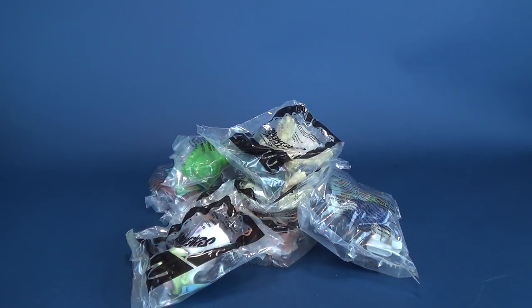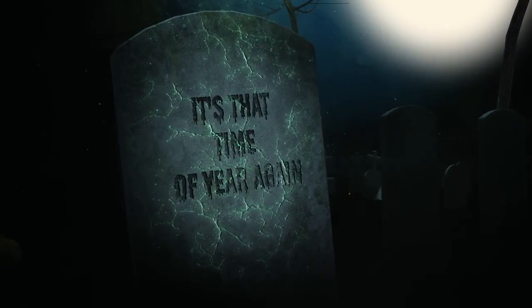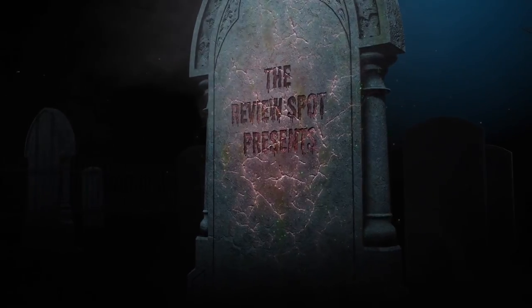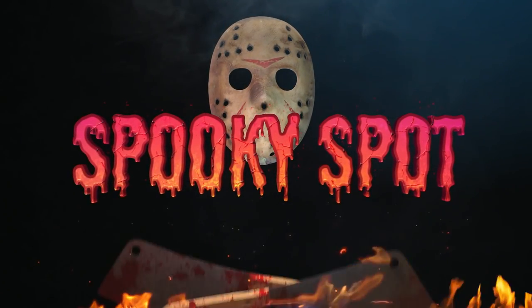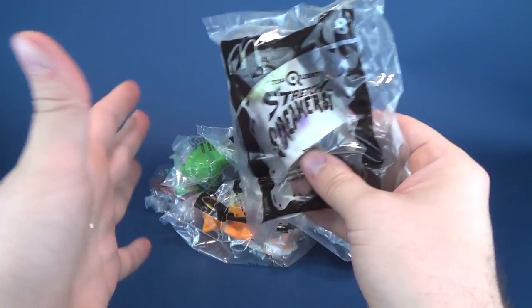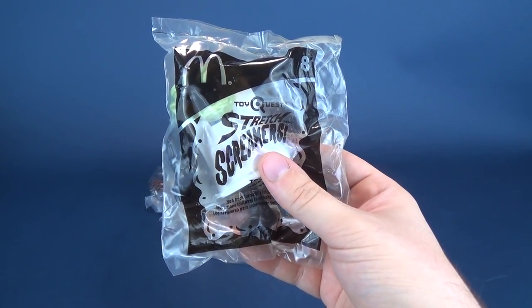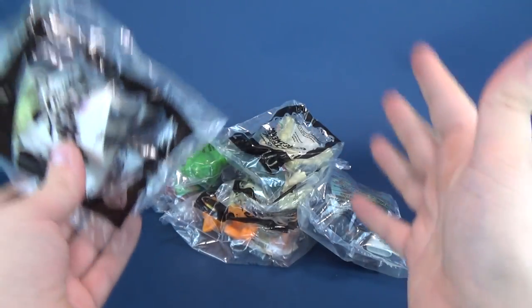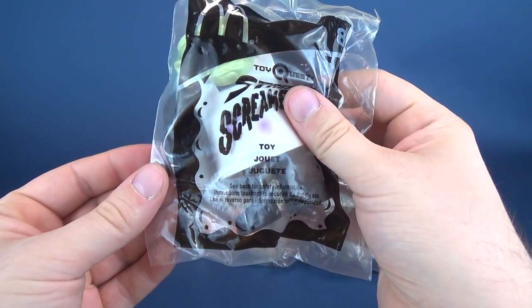Today's spookerific review, we're going to be having a look at the McDonald's 2003 Stretch Screamers. As I like to do every single year, I'd like to have a look at at least one fast food premium that falls within the Halloween theme, and I thought I haven't had a look at these ones thus far. This comes from Toy Quest as far as I know. I've got the entire set and we're going to go ahead and get these opened up and have a ghoulish gander at them.